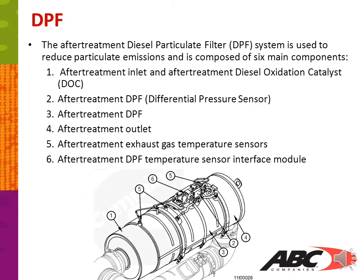The after-treatment diesel particulate filter, DPF, system is used to reduce particulate emissions and is composed of six main components. Number one: after-treatment inlet and after-treatment diesel oxidation catalyst or DOC. Number two: after-treatment DPF differential pressure sensor. Number three: after-treatment DPF. Number four: after-treatment outlet. Number five: after-treatment exhaust gas temperature sensors. Number six: after-treatment DPF temperature sensor interface module.